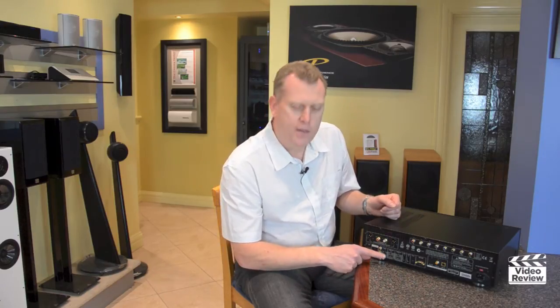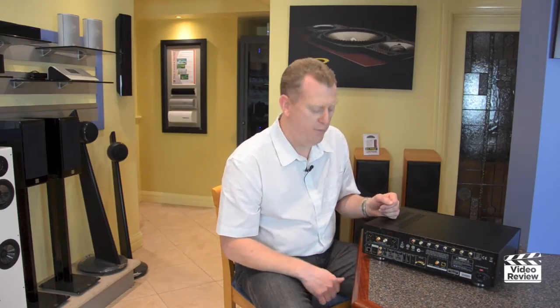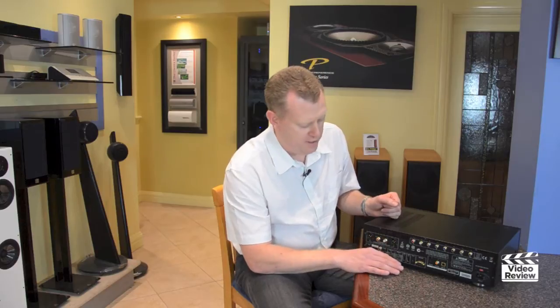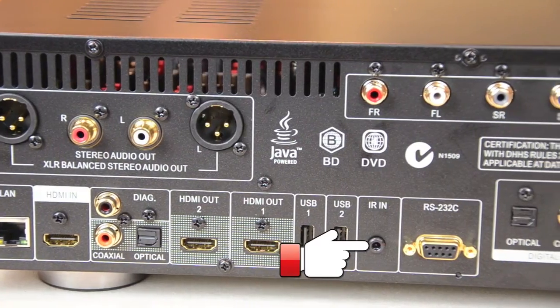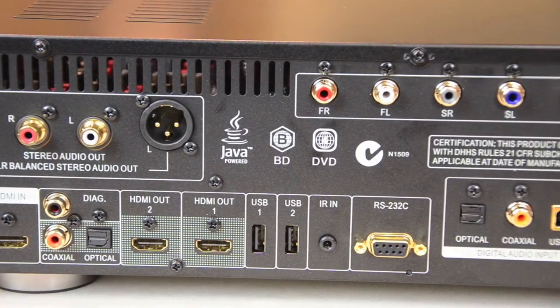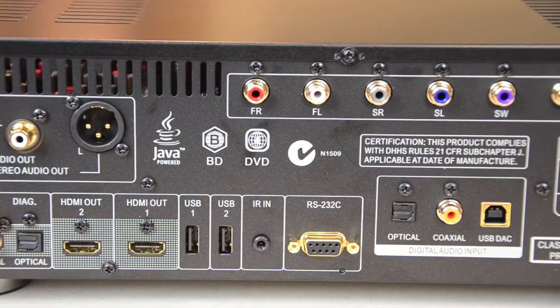We also have digital outputs here, and there are two HDMI outputs. Two are needed if we're going to share to a couple of televisions or if we're supplying both a television and a projector in the same room. There are also two USB inputs for USB sticks or external hard drives. There is an IR input and also an RS232 connection, both used for third-party control devices — for better quality remote controls.